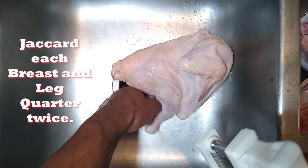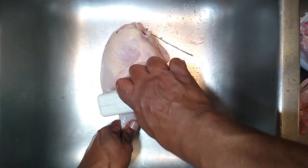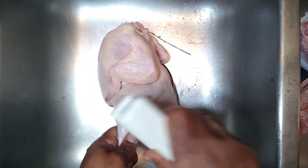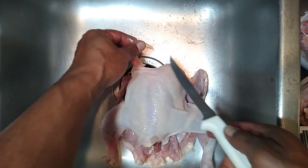I like to hit it at the joint — right here this way and then at the joint. We don't have to do anything to the wing. All we've got to do now is trim away these bits.